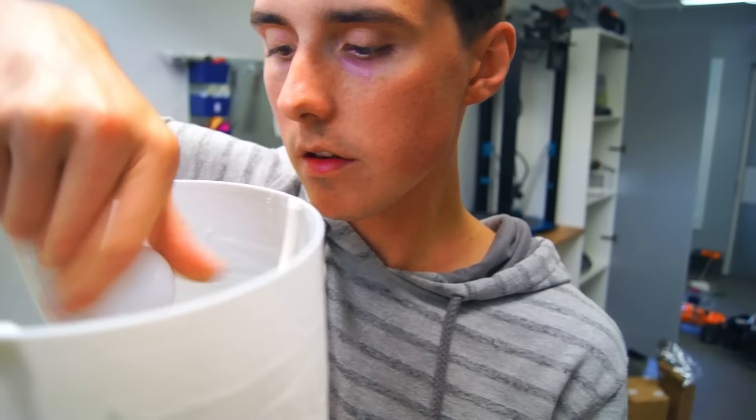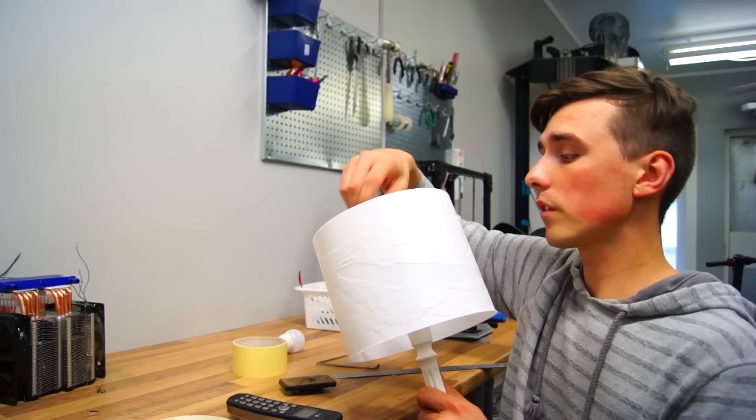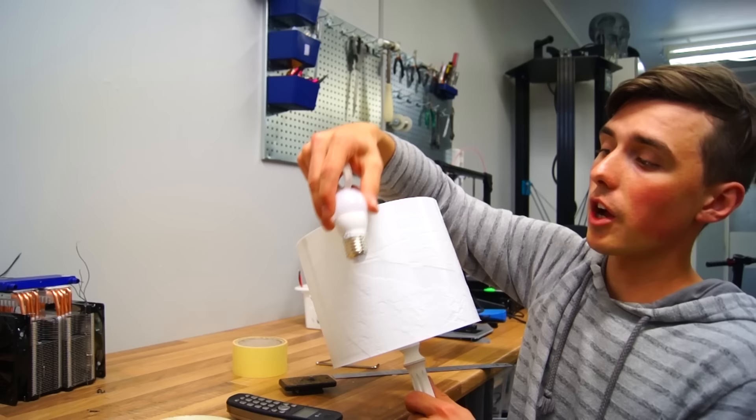The holder I made just doesn't make much sense — you can see the shadows from the holder itself, and the bulb is all the way up high while I want it to be down lower. So I basically made a version 2.